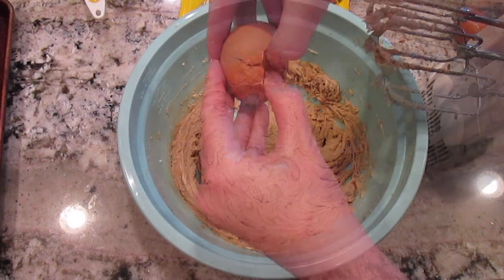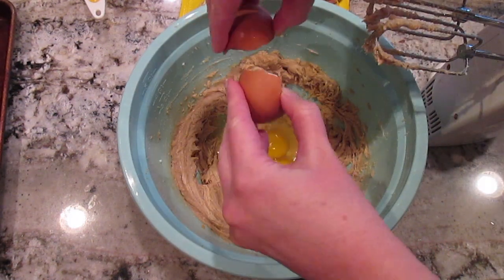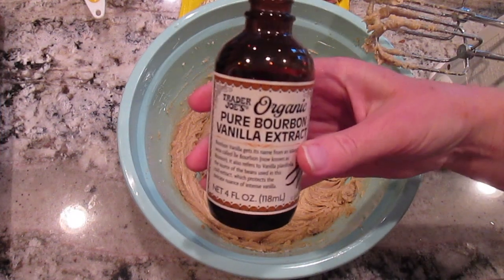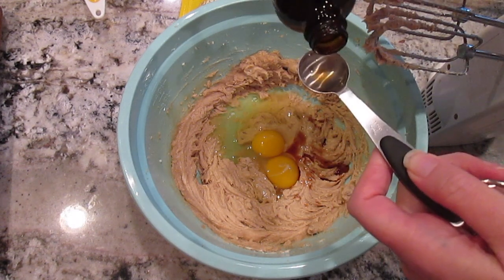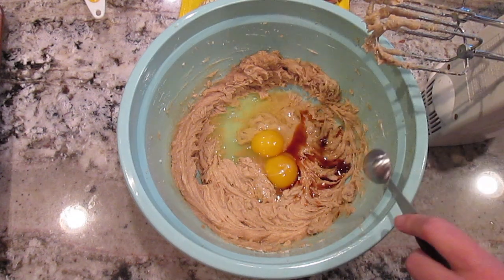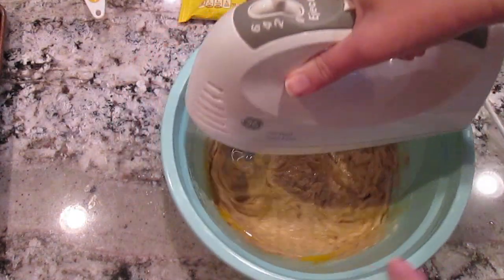Now I'll add my two eggs and two teaspoons of vanilla. I really like this Trader Joe's bourbon vanilla — it really makes the cookies tasty — but you can use whatever vanilla you have on hand. I'll get this all really well mixed till it's nice and fluffy.